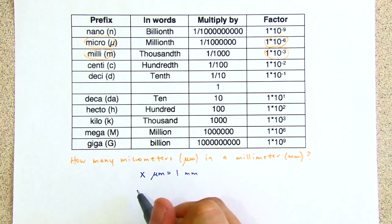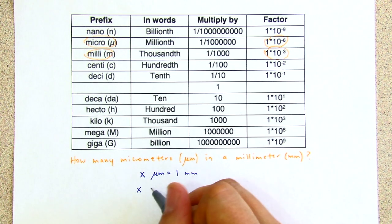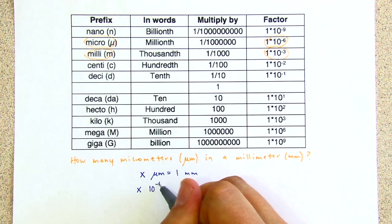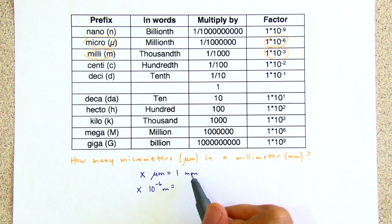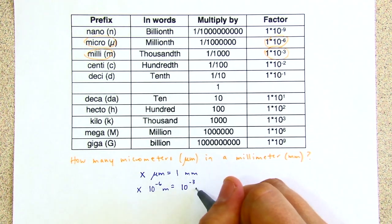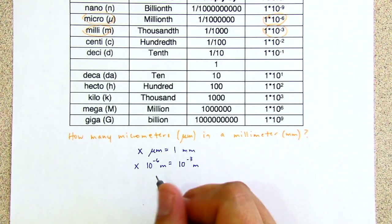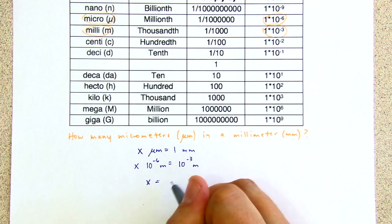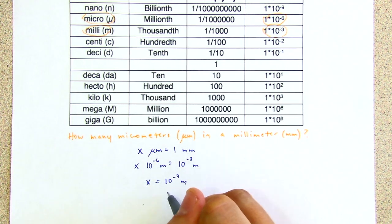We can substitute micrometer for its equivalent in meters. We know a micrometer is equal to 10 to the negative six meters, and one millimeter is 10 to the negative third meters. If we treat this like an algebra problem, we want to isolate X.